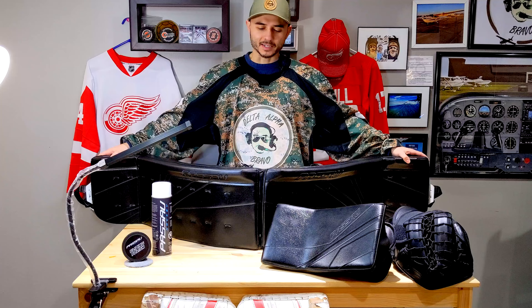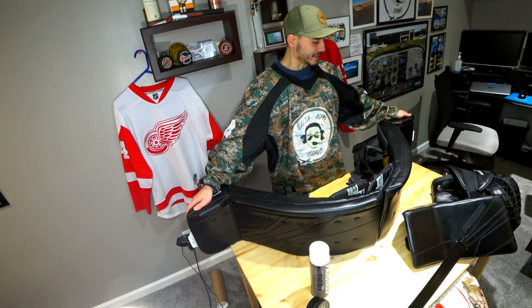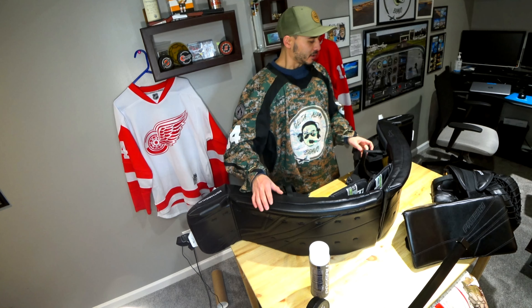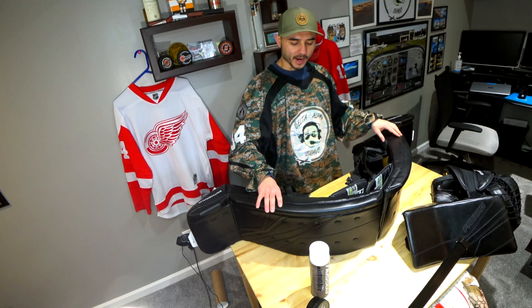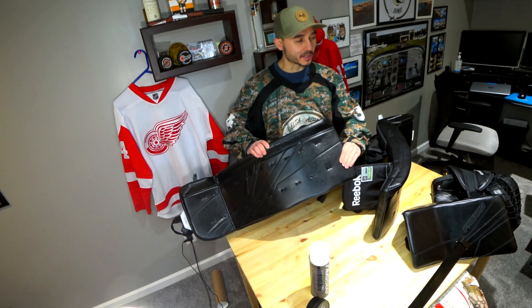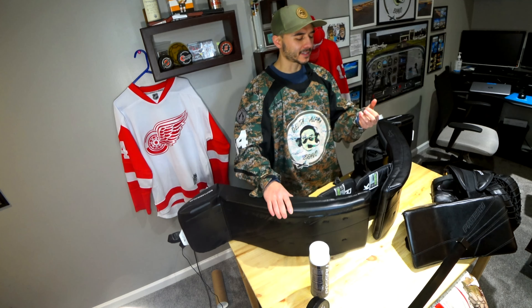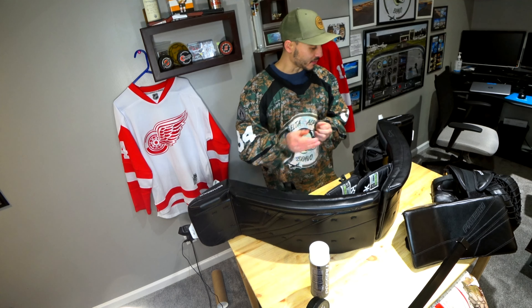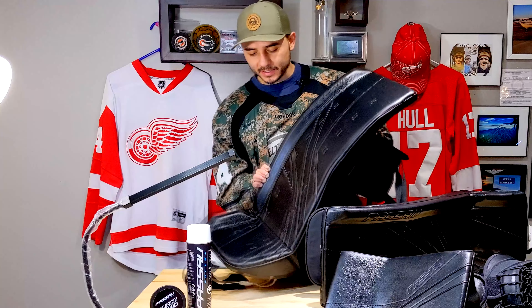All right, I just got done playing in these pads this morning at 6 a.m. When I woke up, showered, and got ready to play, I grabbed the pads and noticed right away they were kind of slick and slippery. I got this residue on my hands that feels like a really greasy lotion, though the greasy feeling goes away after a while.